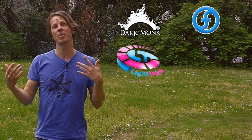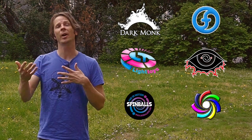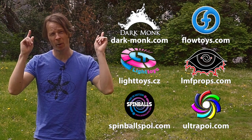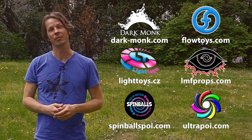Before we dive in I just want to give a quick shout out to the friends of the channel. Big thanks to Dark Monk, Flow Toys, Pyroterra Light Toys, LMF Props, Spinballs, and Ultra Poi for helping to make the videos on this channel possible. You can learn more about all these awesome companies and the work that they're doing to support flow artists like yourself by checking out the links down in the description of this video.